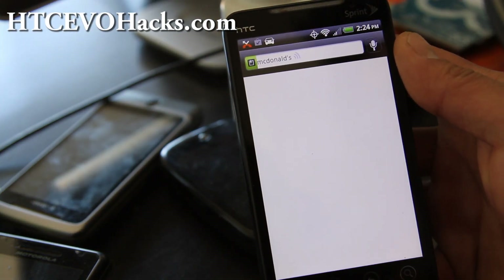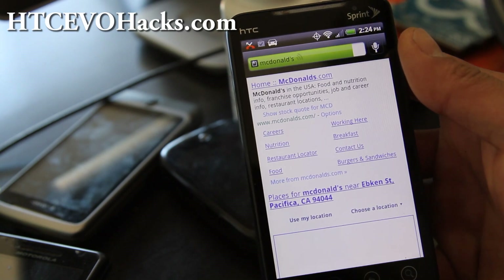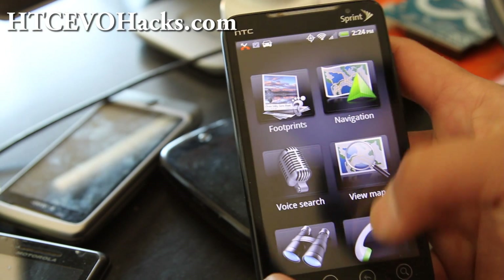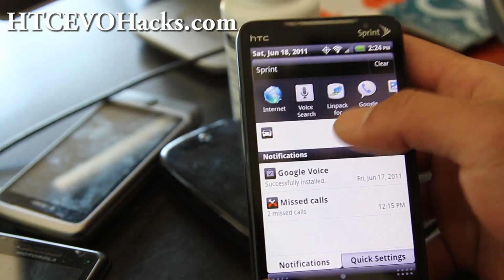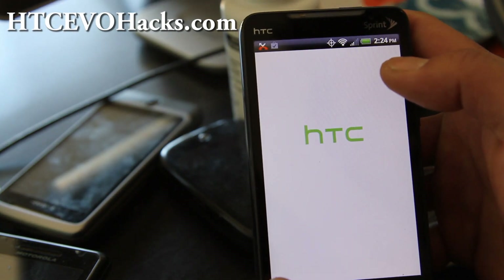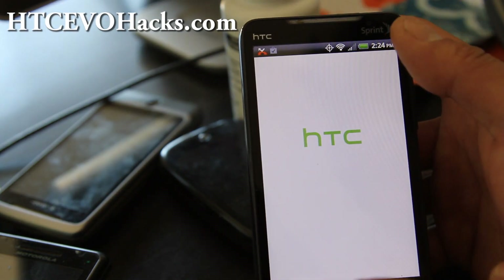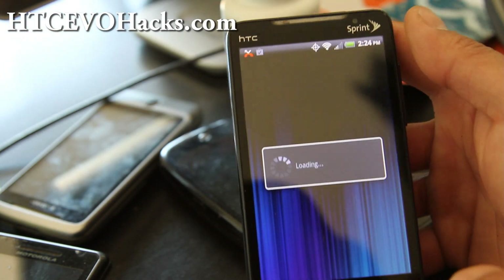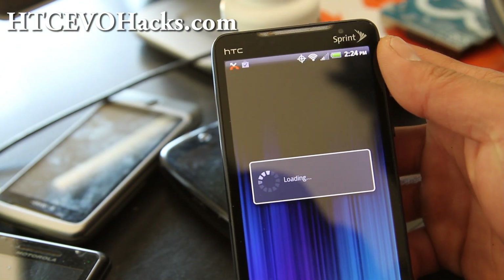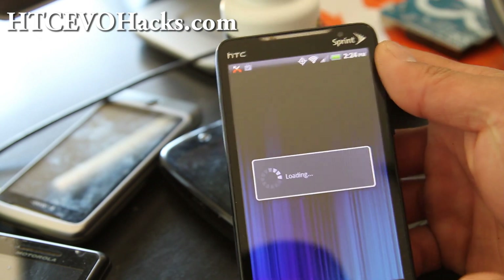So it's a full ROM. The developer of this ROM has been working on it extensively, according to what he said on the forum. There's some lag when you go to the home screen from time to time, and that's why I wouldn't install this ROM — but I just wanted to show it to you.